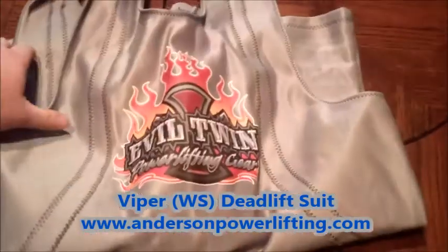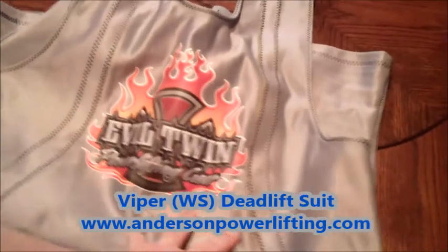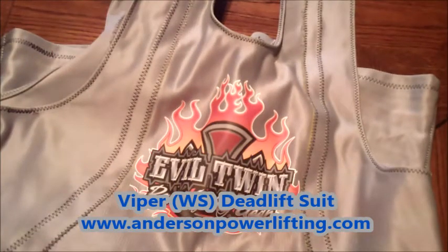This is actually my suit, that's why it's a little bit bigger than most. But if you have any questions, check out andersonpowerlifting.com for updates. Get on that list and be the first one to get it — the Evil Twin deadlift suit, the Viper.